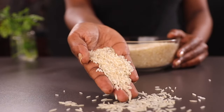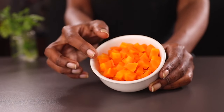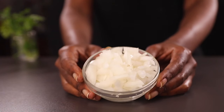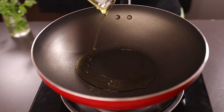This rice recipe is very simple and doesn't require many ingredients. I'm using basmati rice, but you can use any rice you have. I'm also using some carrots that I've parboiled first — I don't like cooking them in the rice because they might end up overcooked. We're also using white onions and crushed garlic.